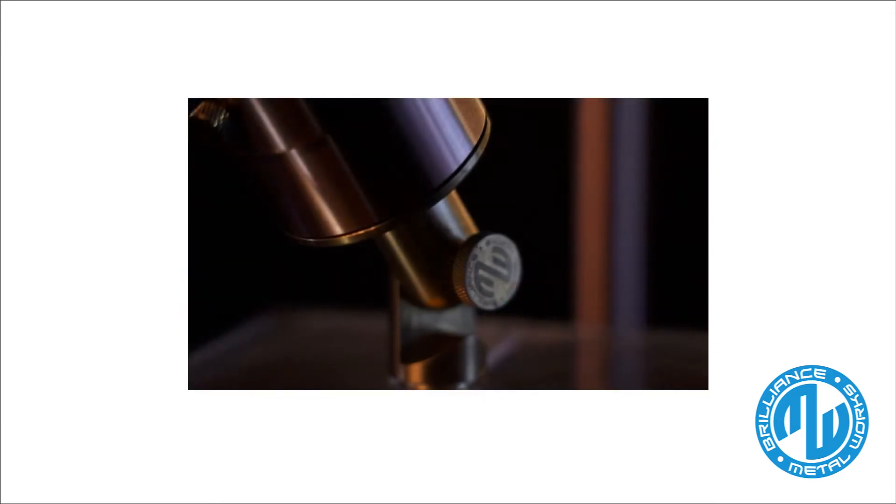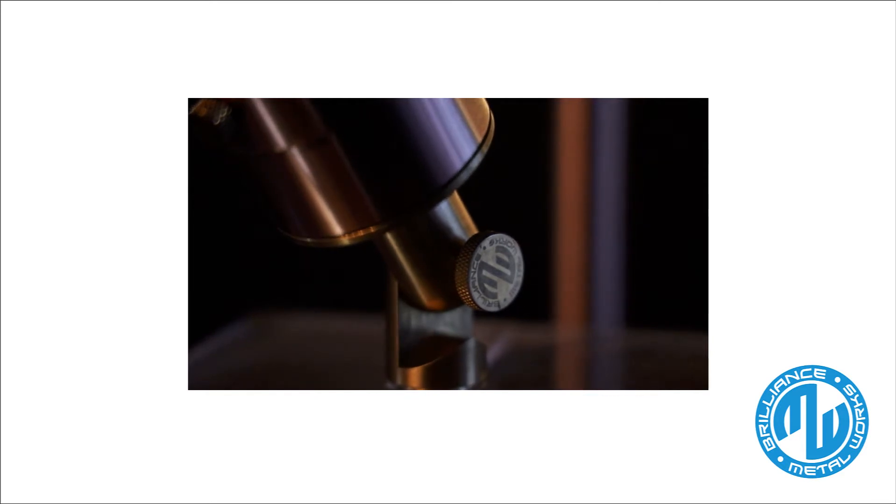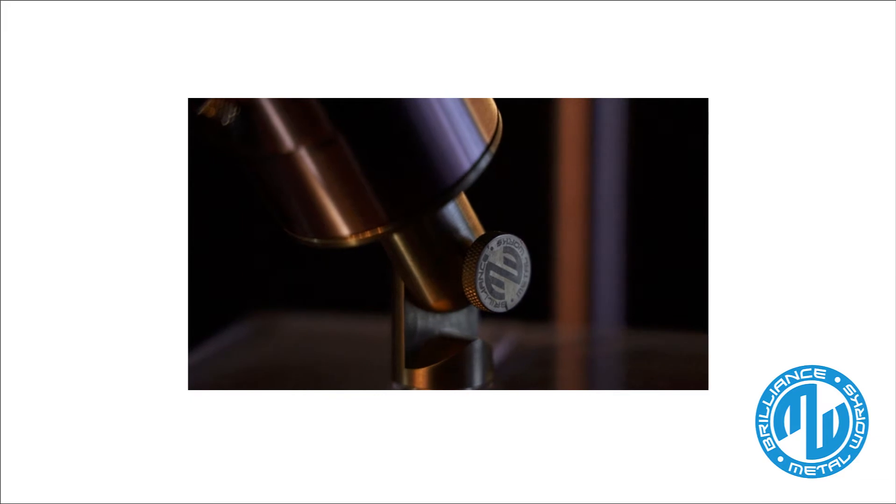The Brilliance Metalworks signature adjusting system has 22 points of articulation and 10 degree increments, so you can dial in light right where you want it in a variety of applications.